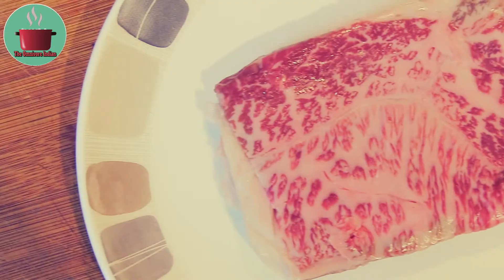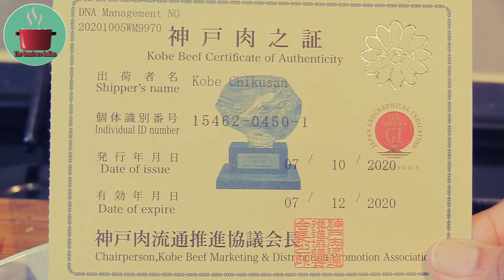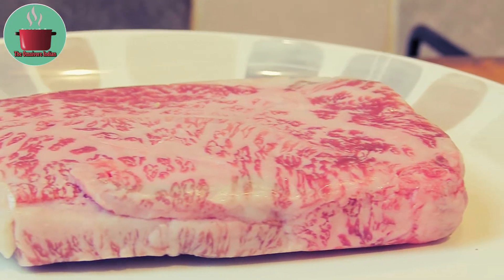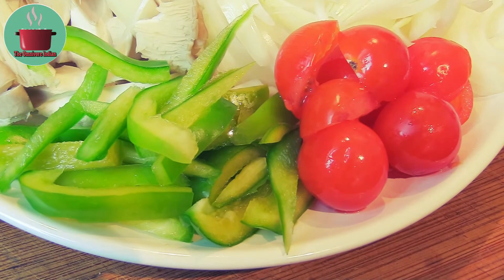For this recipe I'll be using 125 grams Kobe beef sirloin steak that I have cut into a square shape. Here is the certificate of authenticity that it's the real deal, although the marbling also makes it clear that it is top grade Wagyu.